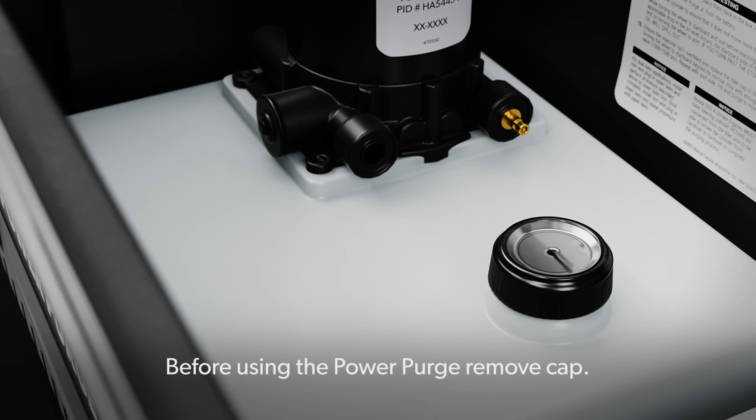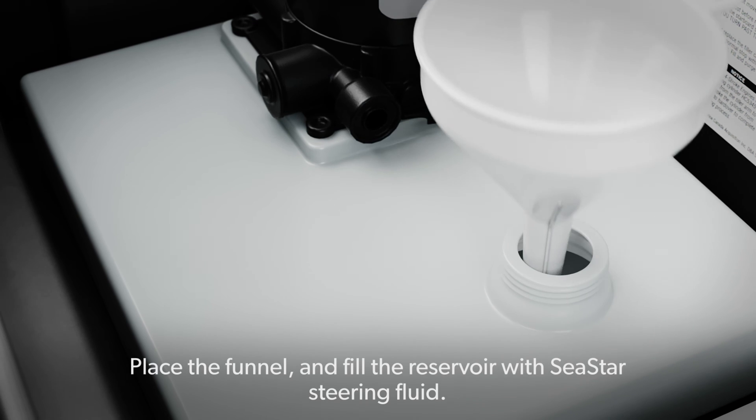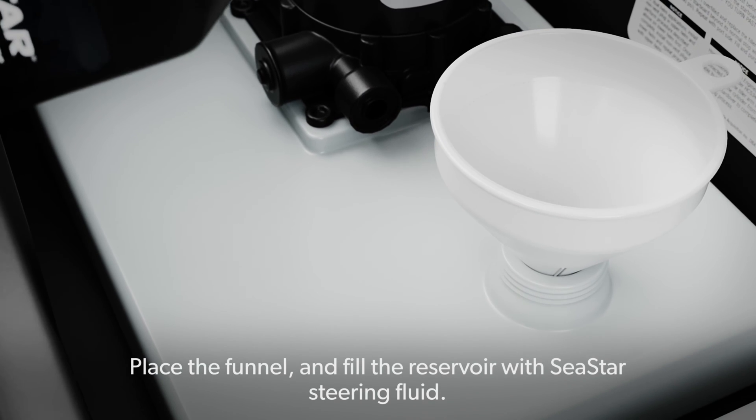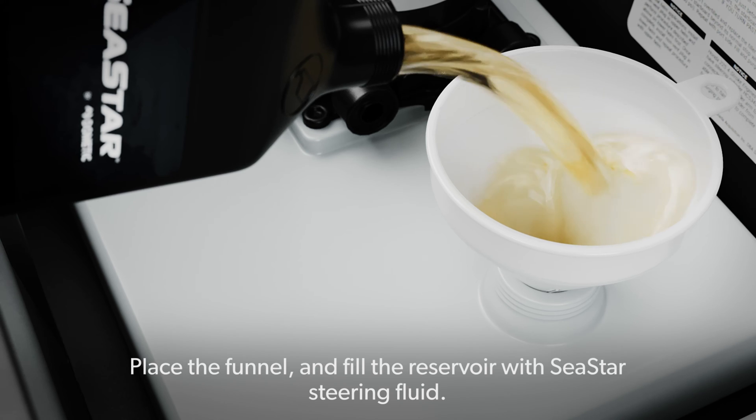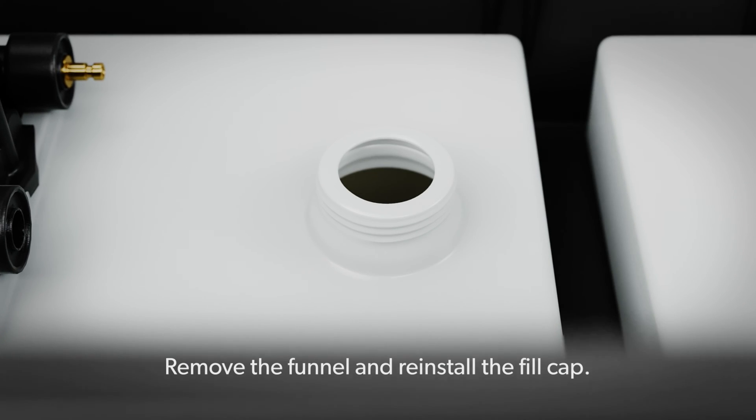Before using the PowerPurge, remove the cap, place the funnel, and fill the reservoir with Seastar steering fluid. Remove the funnel and reinstall the fill cap.